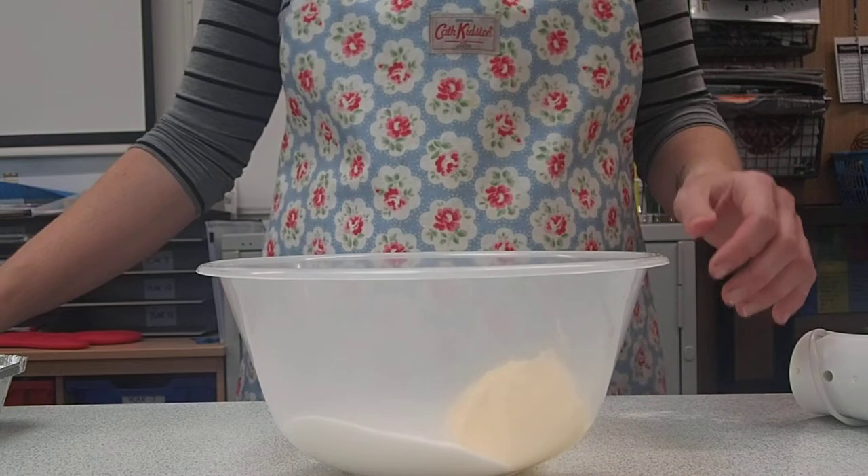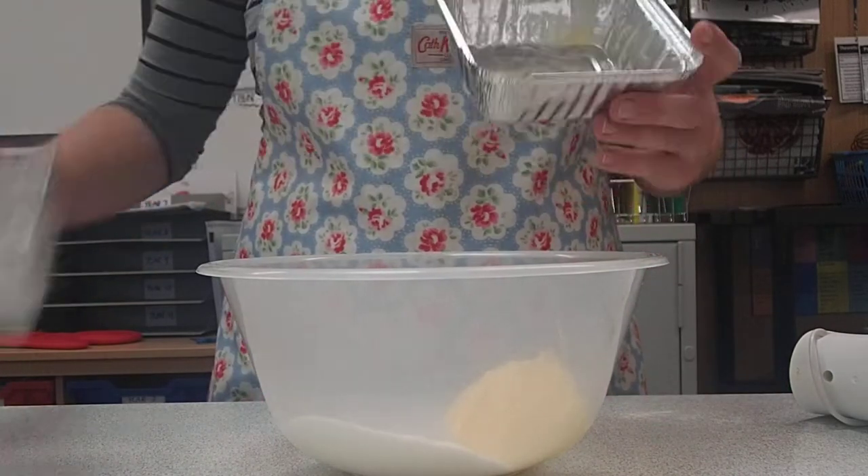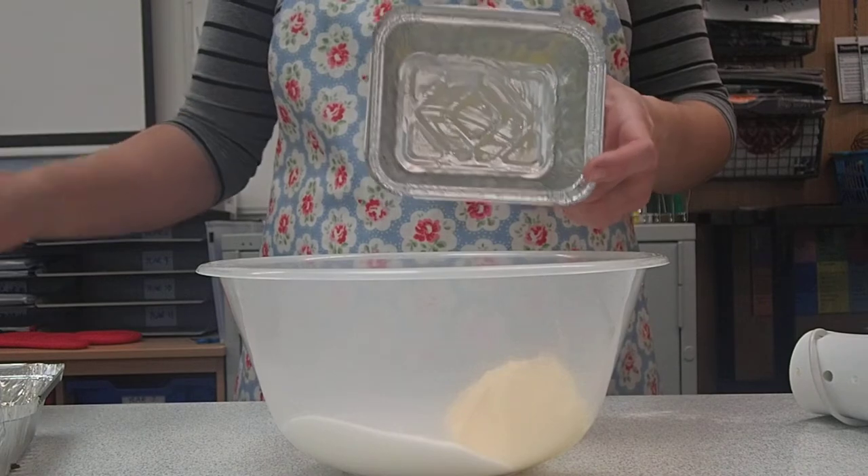First thing you're going to do is preheat your oven to 180 degrees, and then you're going to grease these two tins. Put a little bit of butter and spread it all around the edges and on the bottom, and that will make sure the cake doesn't stick to the tins.